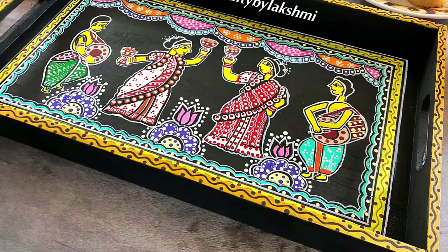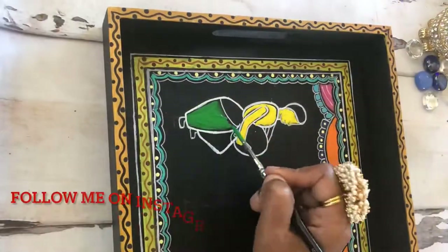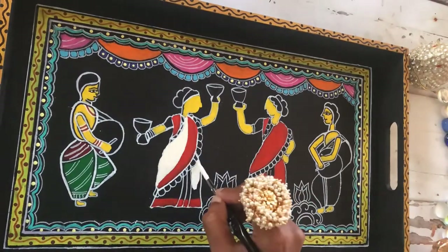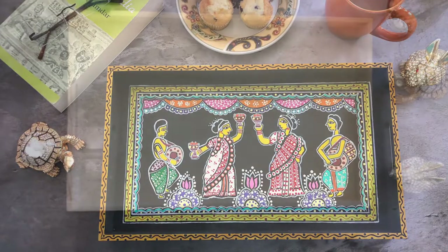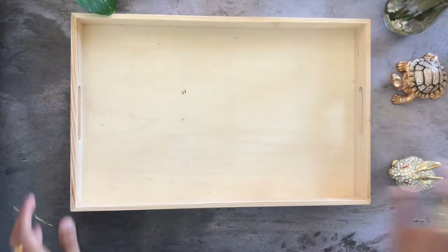Hello everybody, welcome to my channel. Today I'm going to show you how to do this Tikuli art on a wooden tray. This is completely hand-painted. I wanted to walk you through what I did during this process — the do's and don'ts, what mistakes I made — basically share my experience. Let's talk about materials first. I have provided a detailed list of materials in the description.